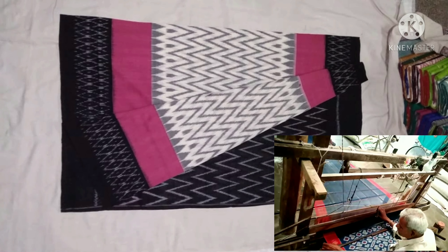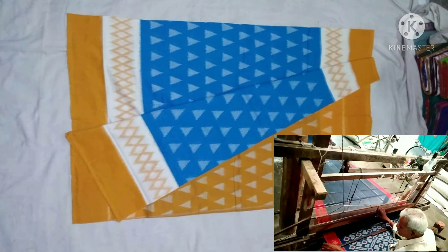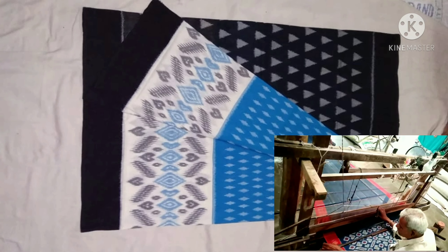Welcome to my channel. In this video I will show few varieties of handloom sarees. As you know, in our country many families are dependent on handloom weaving, and despite their artwork, whatever money they are getting is very minimal.